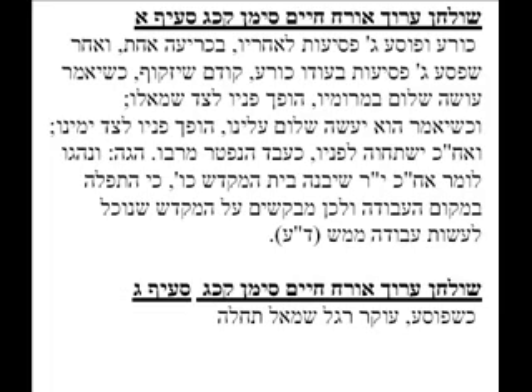Some people, per the Ramah, have a custom to say 'v'imru amen' at the end. Now, make sure when you're taking your three steps back, as we'll see in the video, we start with our left foot.